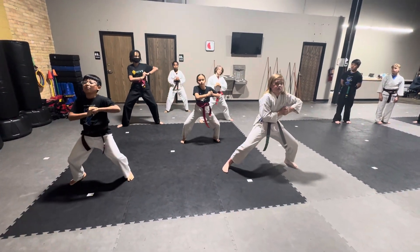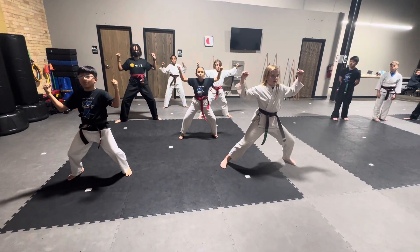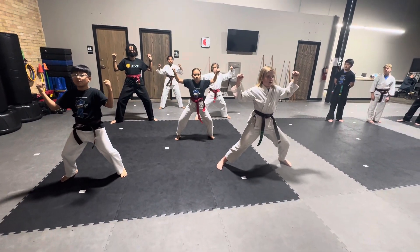Right from there, double low block. Double side block. Left side, high block, punch in a front stance.